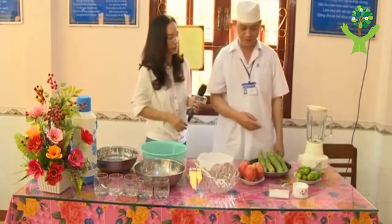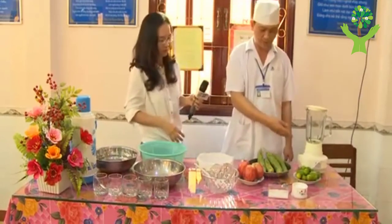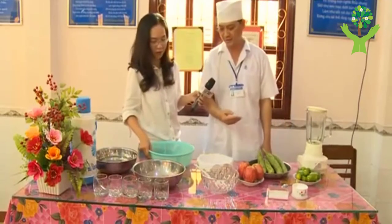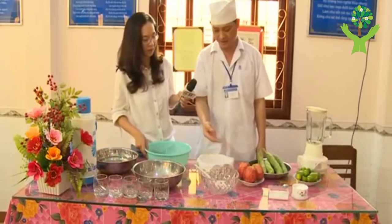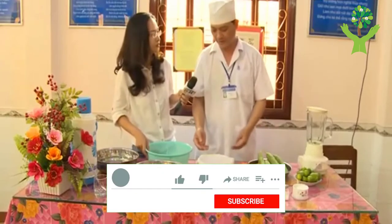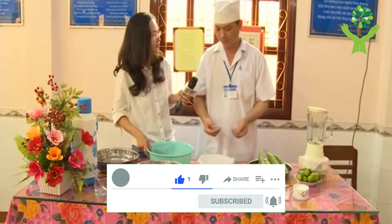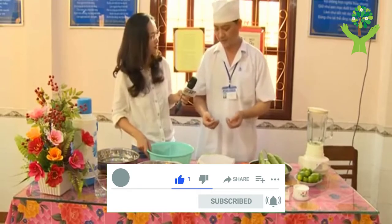Các cái dụng cụ gồm có máy xay sinh tố hoặc là cái máy ép nước trái cây, gồm có các cái thìa muỗng rồi tô, đặc biệt là có cái khăn để lọc bã cái nguyên liệu. Thì cái khăn này phải là khăn sạch.